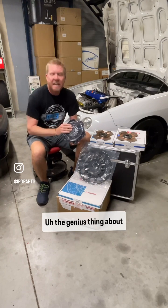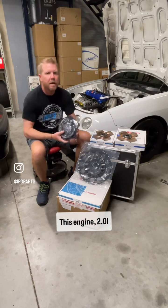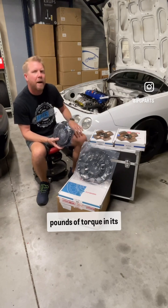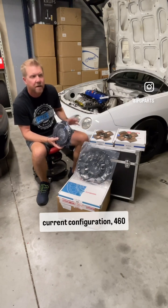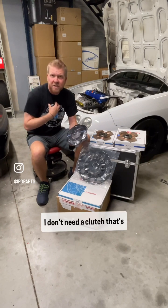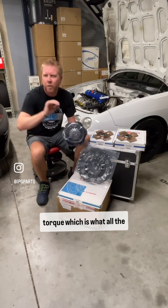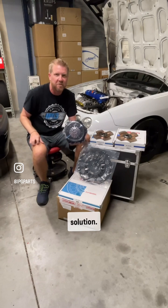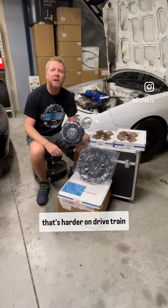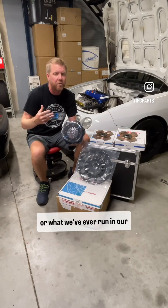The genius thing about Tilton twin discs is they sell more than a one-size-fits-all solution. This engine — 2 liter turbocharged — makes 320 foot-pounds of torque in its current configuration and 460 wheel horsepower. I don't need a clutch capable of 900 foot-pounds of torque, which is what all the other guys do. They sell a one-size-fits-all solution, which means worse pedal feel and harder on drivetrain components — not what we've ever recommended or run in our personal cars.